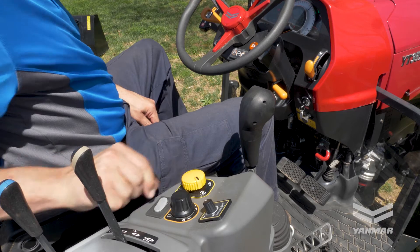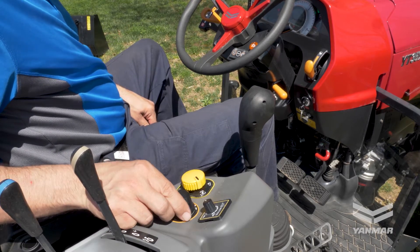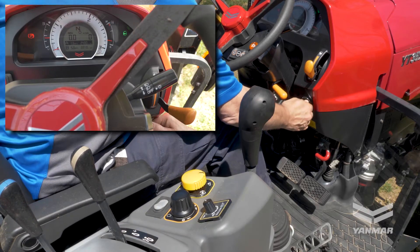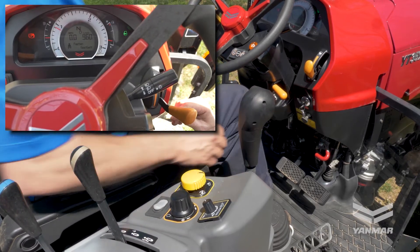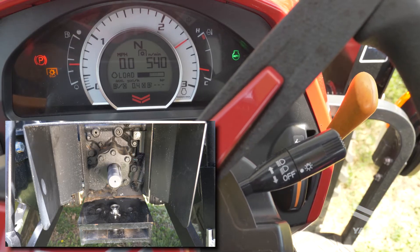Current Yanmar tractors are equipped with an independent PTO, which allows the engine and PTO to operate independent of one another through separate clutches. The PTO rate of rotation is determined by the RPMs of the engine, which makes for better efficiency.